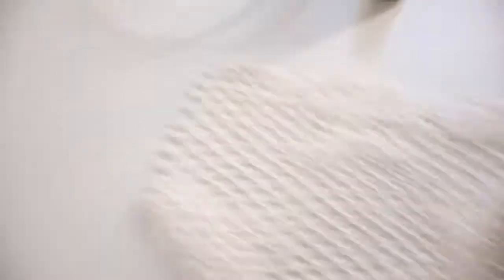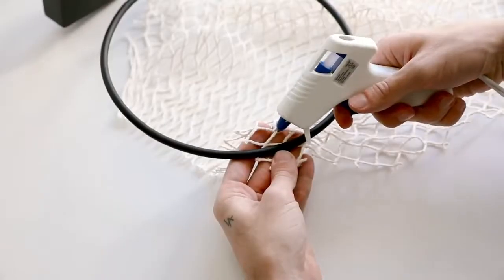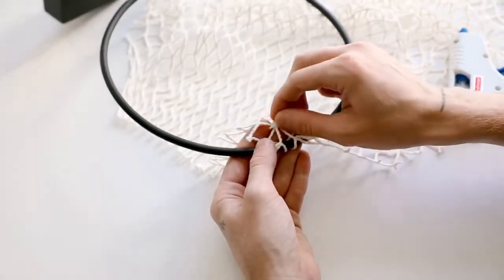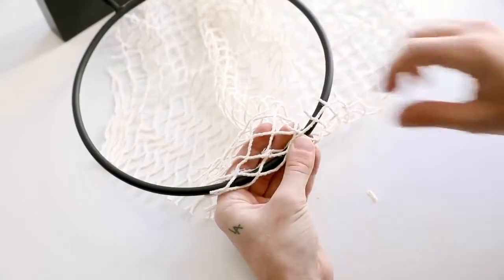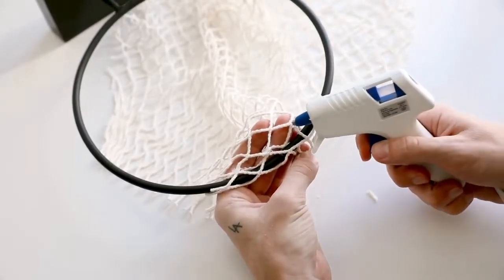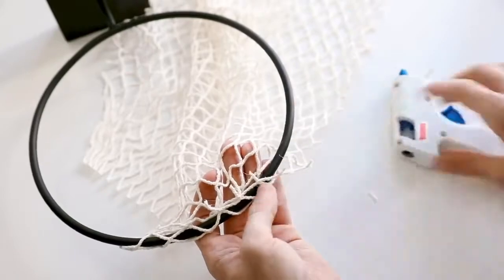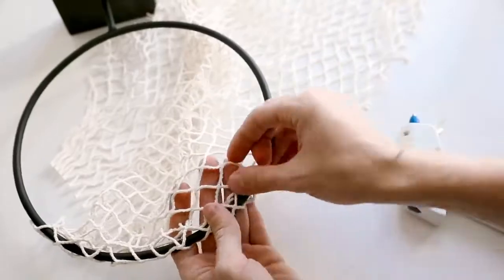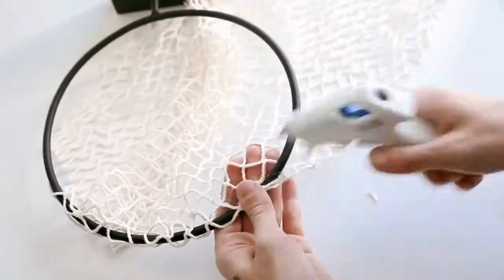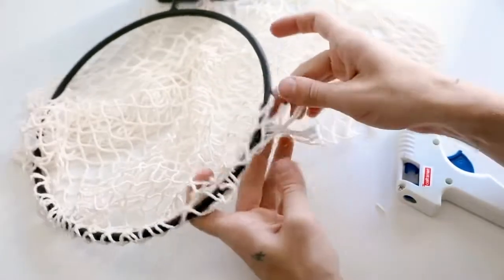Using fabric scissors, I cut around to create the net — when you take it off it's actually a rectangle shape, which is perfect because we're going to glue that rectangle around the base of the circle to create a cute, chic, minimal basketball hoop. You just go around the outside edge and glue it down, adding a little tack of glue at every intersection and connecting the opposite intersections. It's pretty self-explanatory — and apparently that's my favorite phrase!